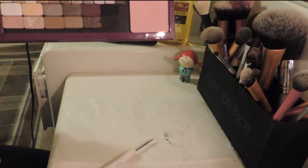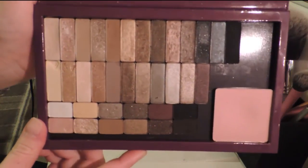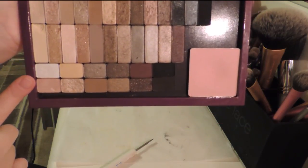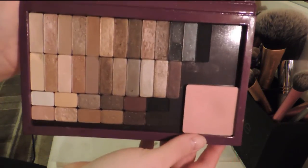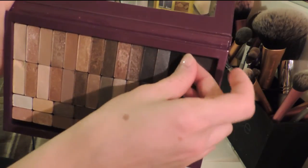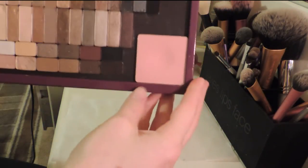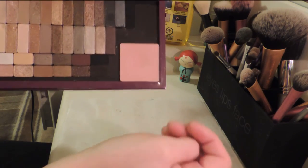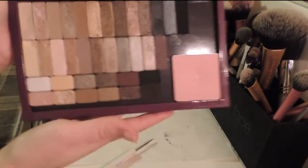So we'll put it there for now, just so you can see. We have Naked, Naked 2, Newtude, and Dandelion powder. I don't know if I moved these around if I could get two in there — I really don't think I could, actually. This one's shaped a little funny. But there you go, for comparison.